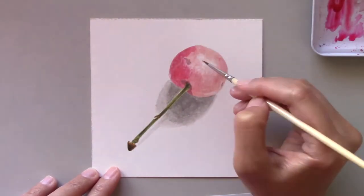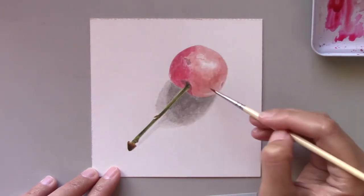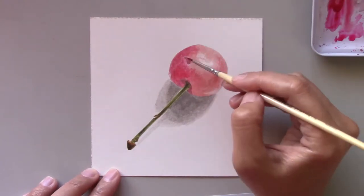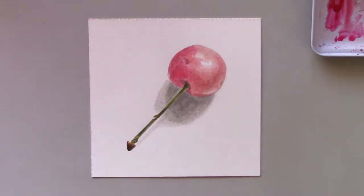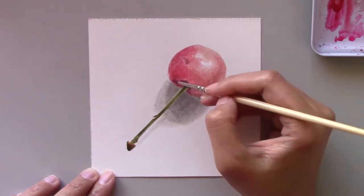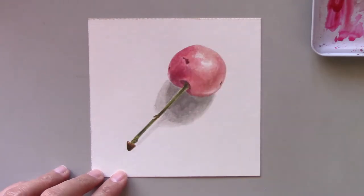It's not just pink, but a gradient of pink. The lower left side of the cherry is dark, and as you go towards the center, the color turns brighter, and you can spot the brightest highlight. There's also a small highlight on the lower right side of the cherry.